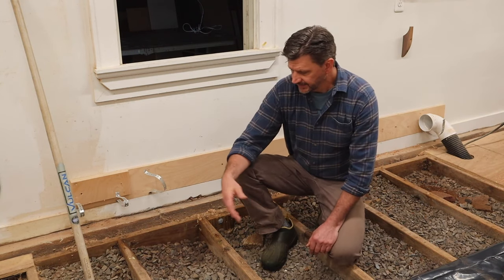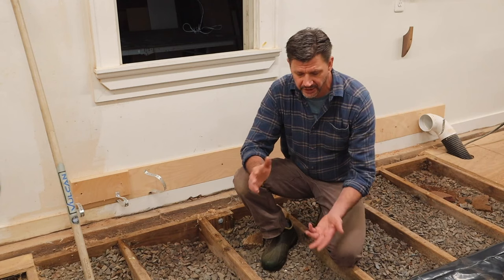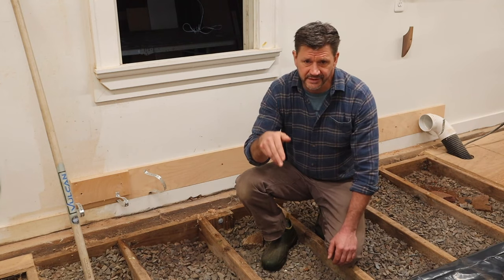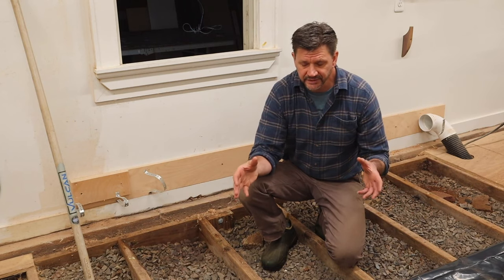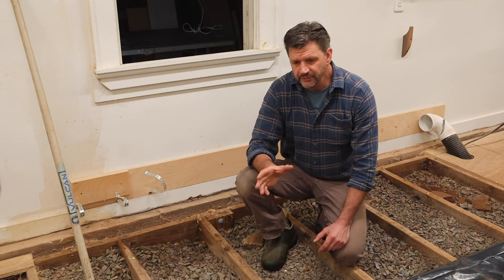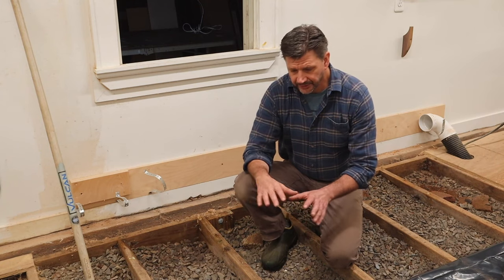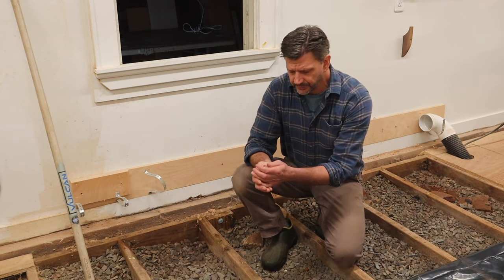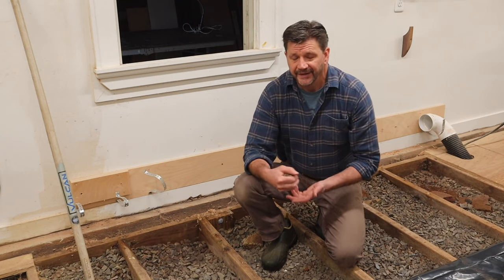Welcome back to the shop. I'm continuing to work on the barn. A quick history: the house on the property was built in the mid-60s. When the house was built, this barn was in the front yard. When they built the house, they moved the barn to the backyard where it is today. When we moved in about 25 years ago, the barn had a dirt floor. I put a few yards of three-quarter inch bluestone gravel in, and we were using the barn for storage.